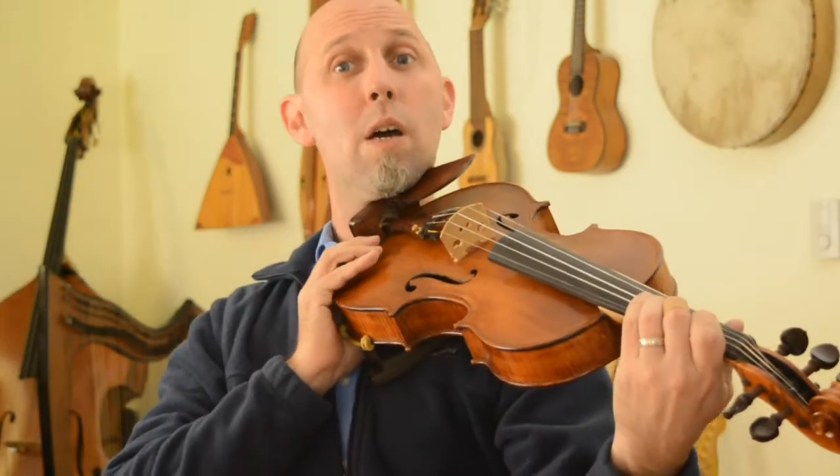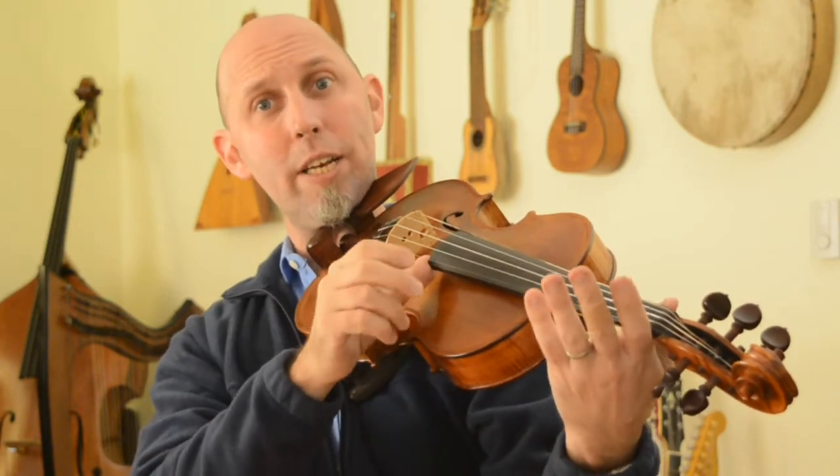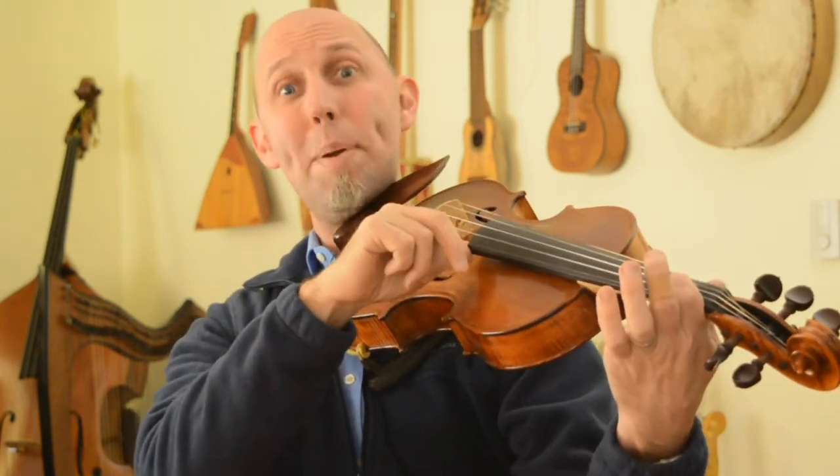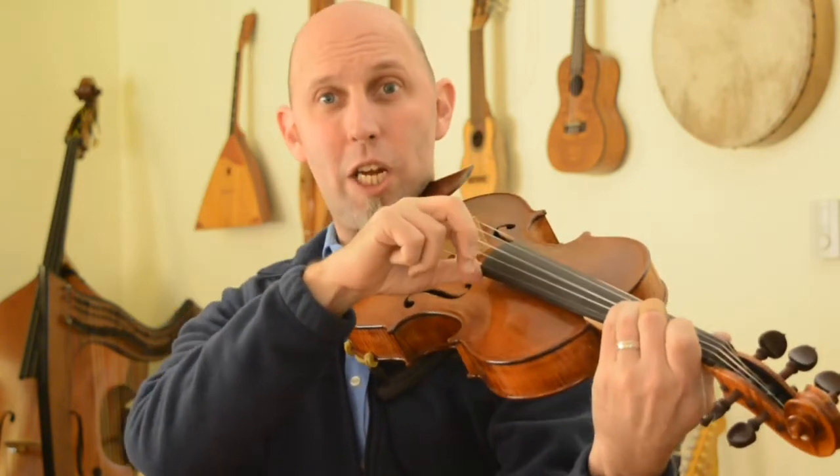Then we have A, G, A, B, G. A is open, then down to the D string with your third finger for G, then back to open A, then first finger on the A string for B, and then to the G with your third finger on the D string. So it will be A, G, A, B, G.